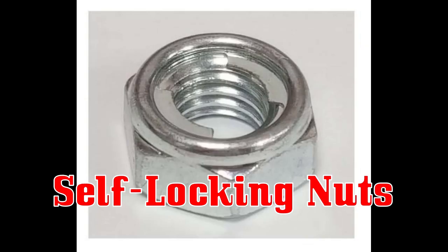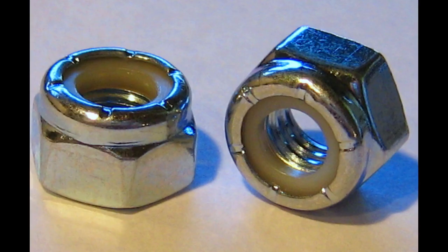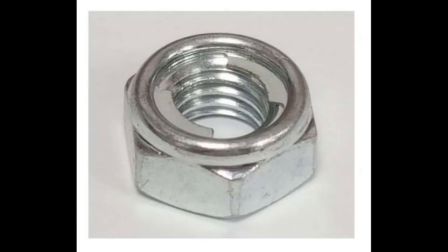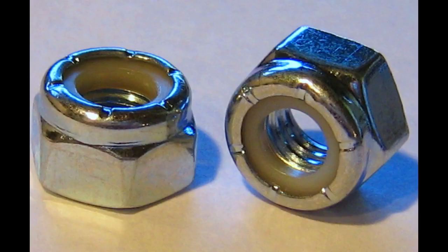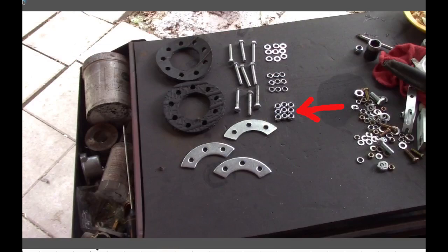Some kits come with all-metal locking nuts. You want the nylock lock nuts instead - the all-metal ones cut into the threads and if you ever want to back them off they wind up destroying the threads. So if you don't have nylock lock nuts, go to the hardware store and get yourself some 6mm nylock nuts and you're good to go.